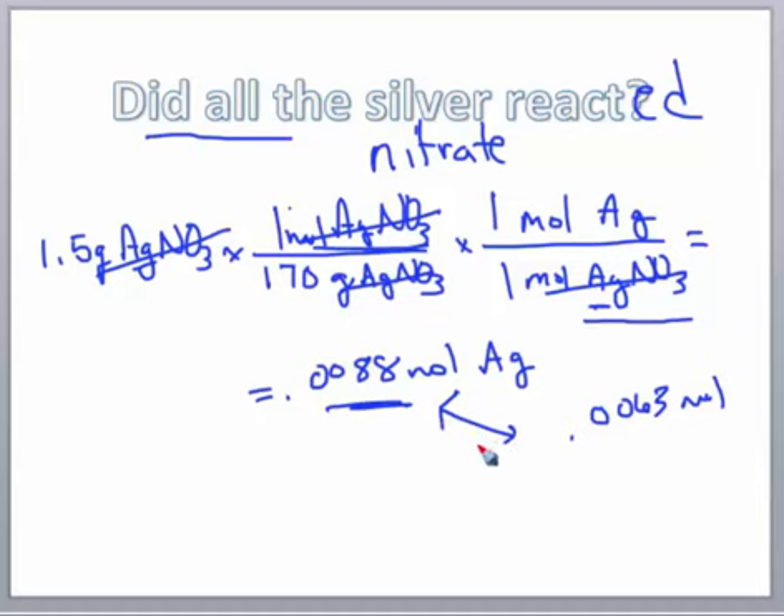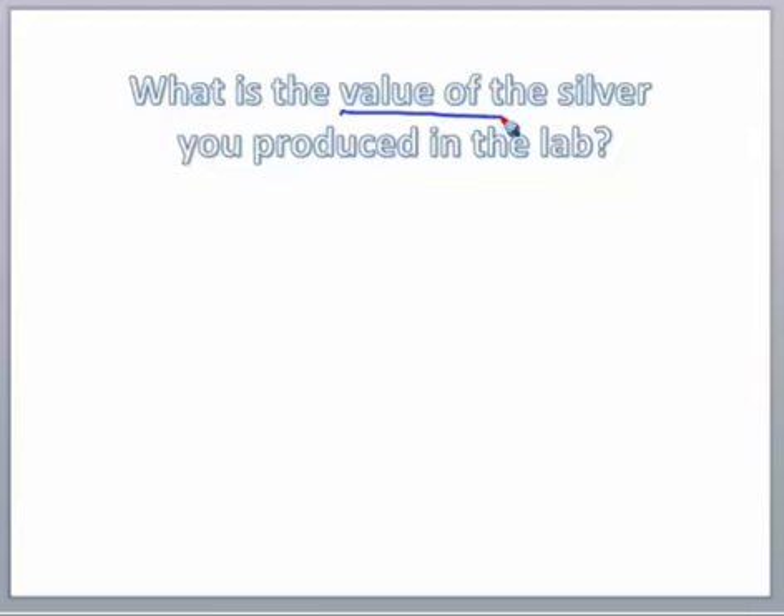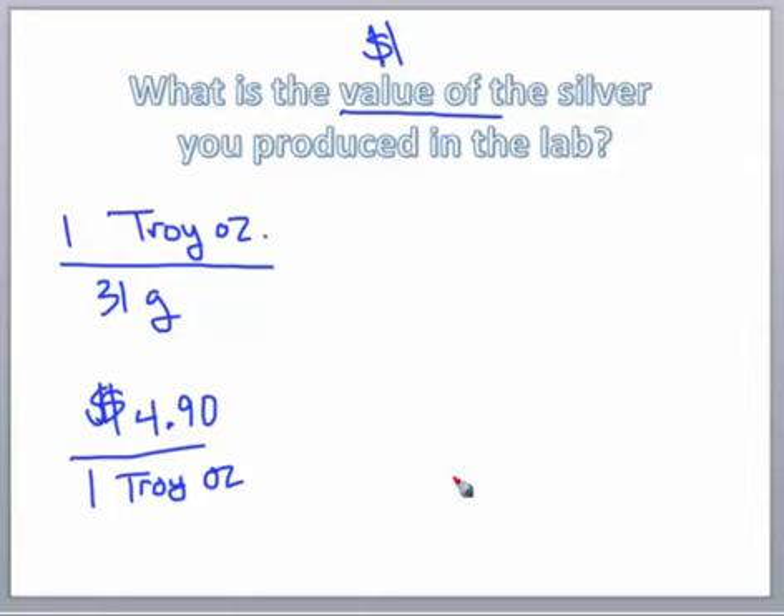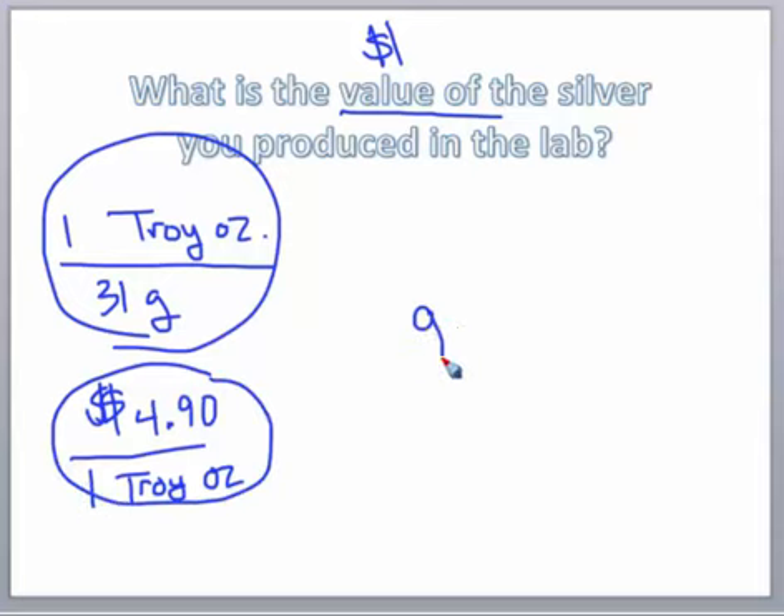The last step is to determine the dollar value of the silver you produced in the lab. You'll figure this out on your own using these conversions: 1 troy ounce equals 31 grams, and 1 troy ounce equals $4.90. Use dimensional analysis to find the value of however many grams of silver you produced. You can ask any questions in class, then hand in the sheet.